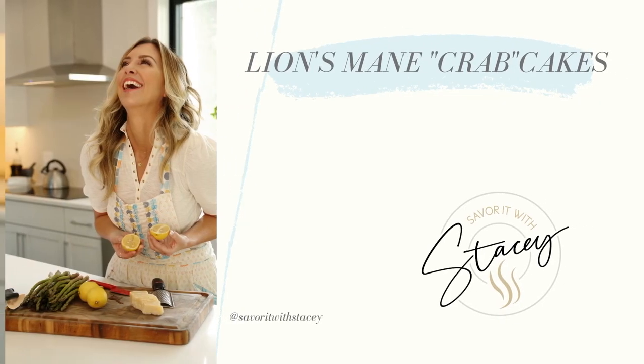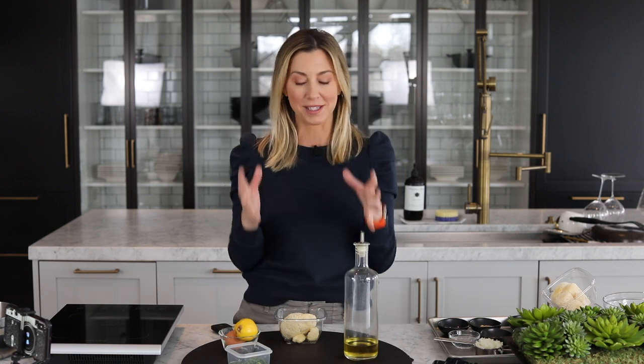I found something at the grocery store that I never saw before. This is gonna be interesting. I'm Stacey and on today's Savor It with Stacey I'm gonna do something I have never done before — I'm gonna make a recipe for the very first time and record it. Well because I found the coolest ingredient at the grocery store when I was shopping earlier this week. It's Lion's Mane.